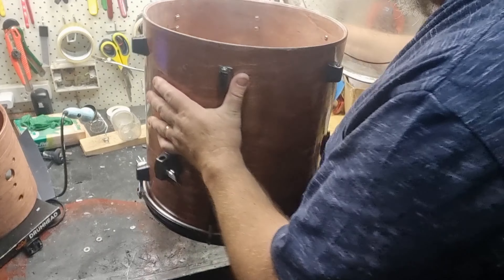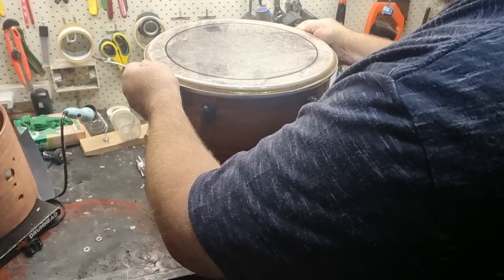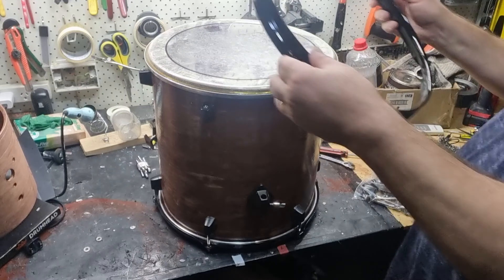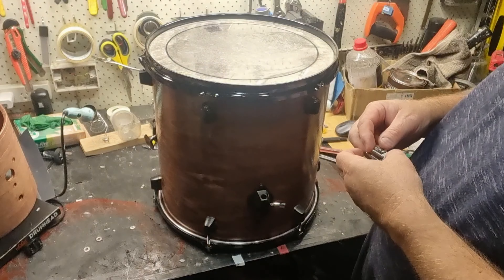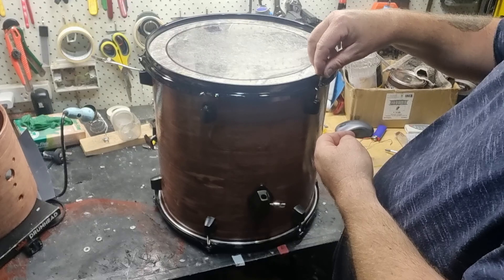I've had these for a while but they still seem to be in very good condition, so we'll see how it goes in the final test. The hoop is also finished in the same finish as the rest of the hoops. Let's put these ones down finger tight as well.